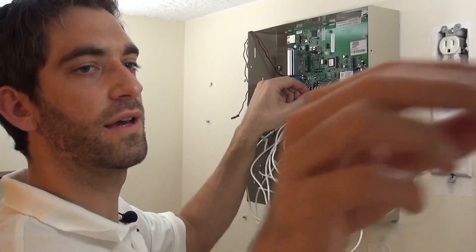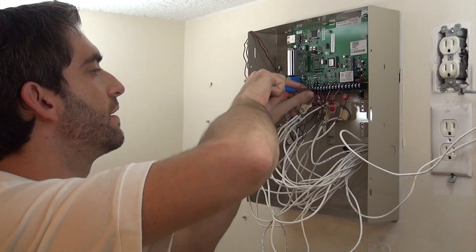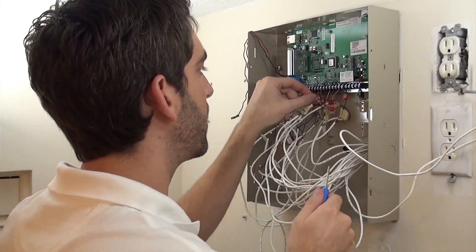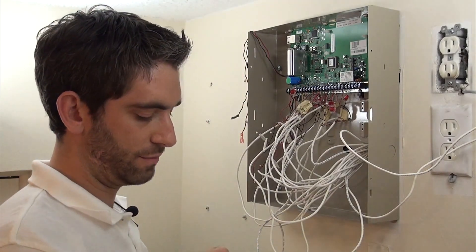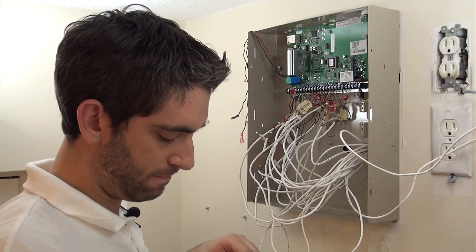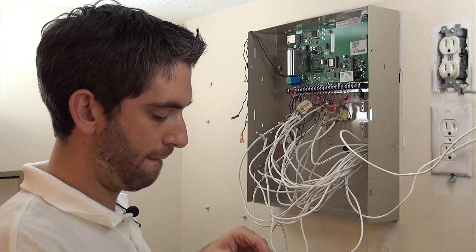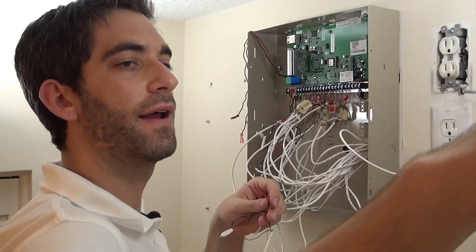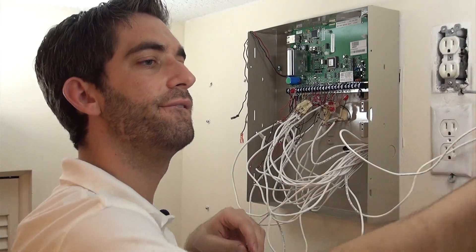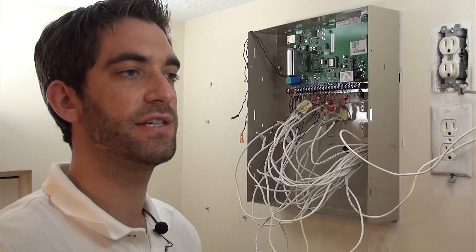Once we get everything connected, we can fix our zone list. We haven't programmed anything yet, so it's really not relevant which zone is where, as long as we understand. The important part is snip off the old resistor, strip our wire, get our wire connected to our resistor — a 6.2K resistor.